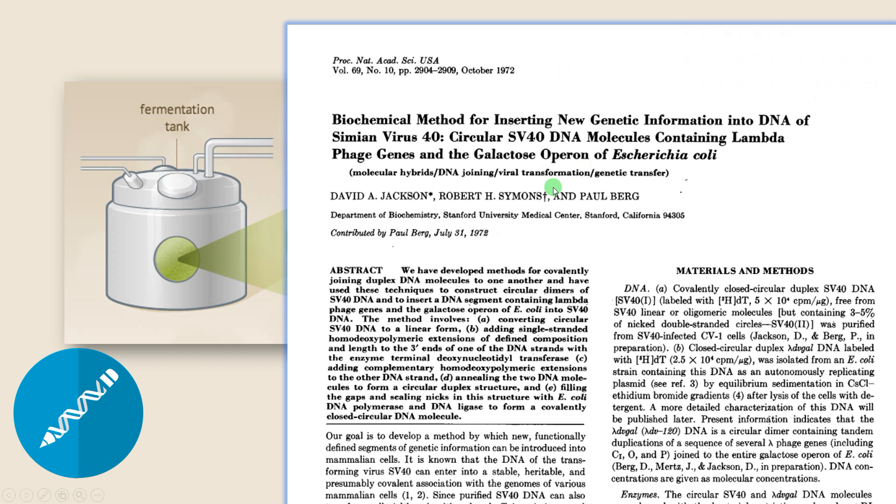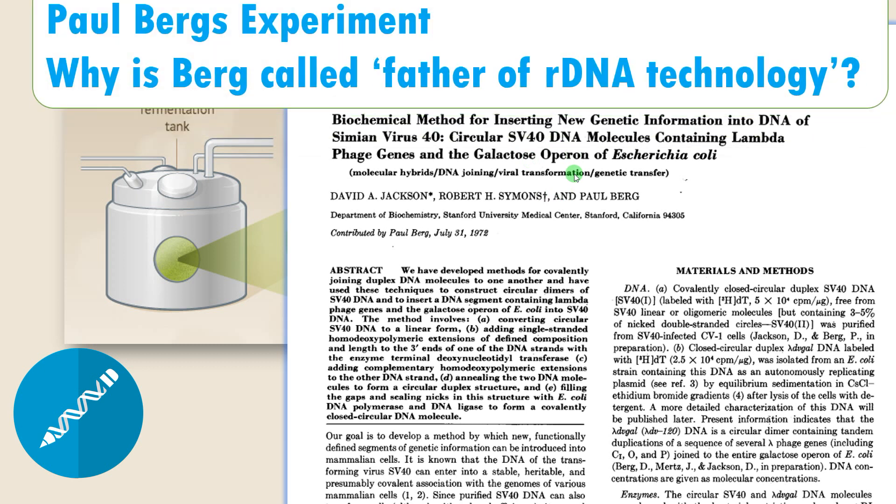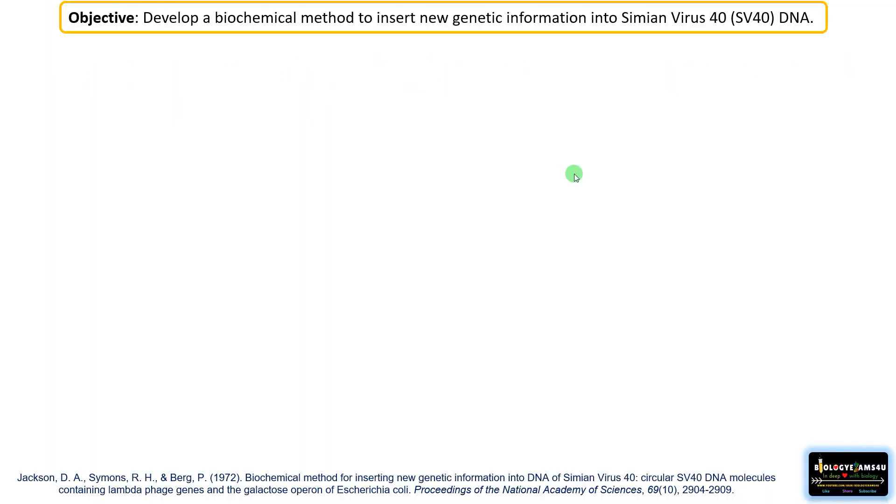This groundbreaking research by Paul Berg and his team in the 1970s laid the foundation of recombinant DNA technology. This video is a humble attempt to explain his experiment and why Berg is called the father of recombinant DNA technology. The objective of the experiment was to develop a biochemical method to insert new genetic information into Simian Virus 40 (SV40) DNA.